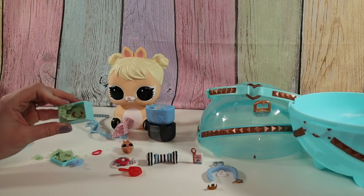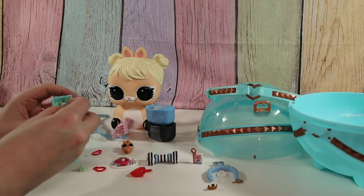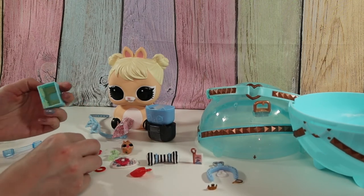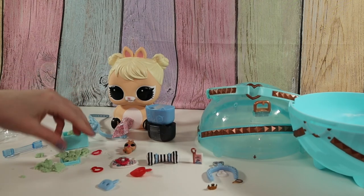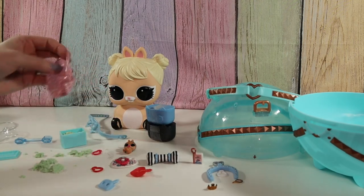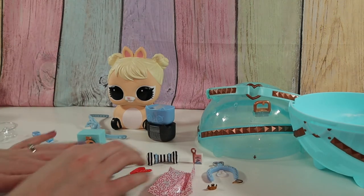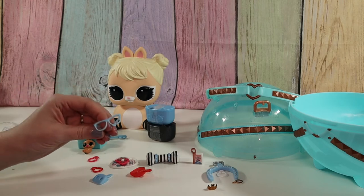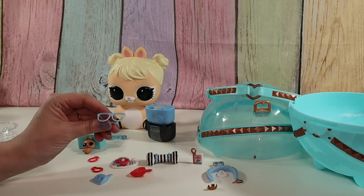Oh, there's more in here — another charm. Okay, let me clean up my mess real quick. Oh, I forgot a bag. What's this one we missed? Oh, that's adorable — little glasses! One of the pets has little glasses. Awesome.